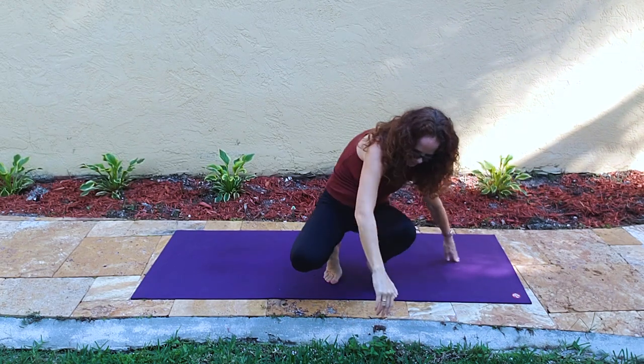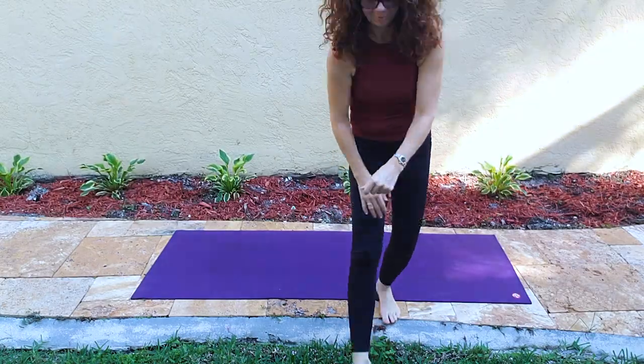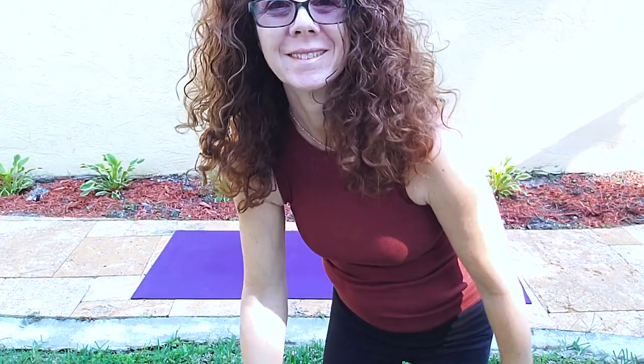Please like, subscribe, comment, share. Thank you for being here. See you next week. Mindbodynow.com. Bye.